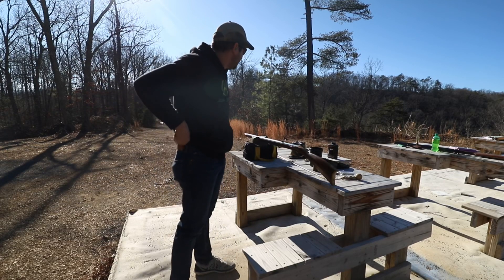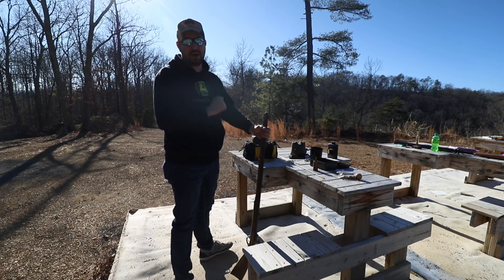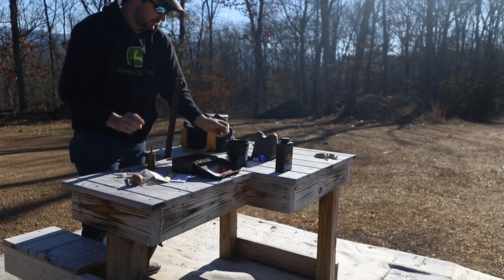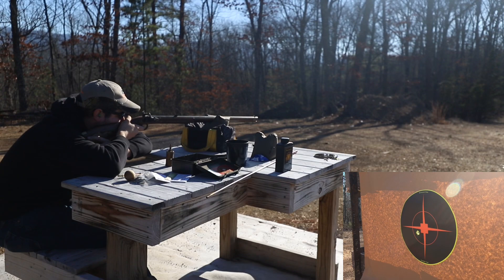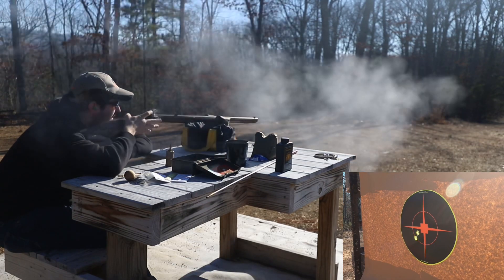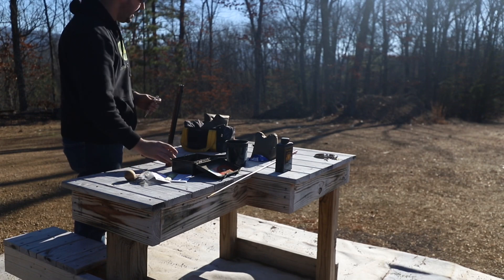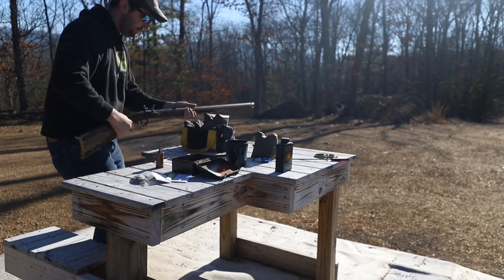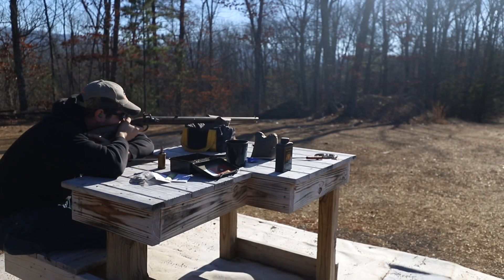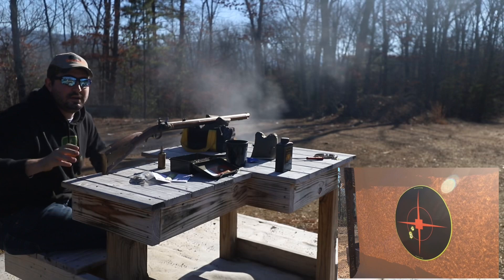Shot number one — y'all should be able to see it down there, probably before I can. All right guys, we're going to get loaded up, take another shot, and I might move the camera to get y'all out of some of that light. Getting a little delay. All right guys, let's do shot three.